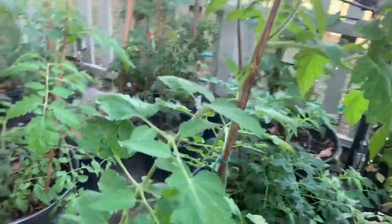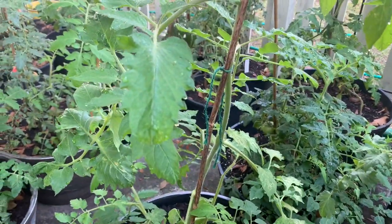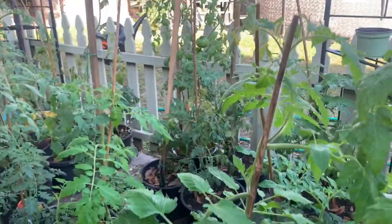Always make sure your tomatoes are supported, because they will just keep growing tall and give you big, beautiful, heavy fruit if they have the support to do it.